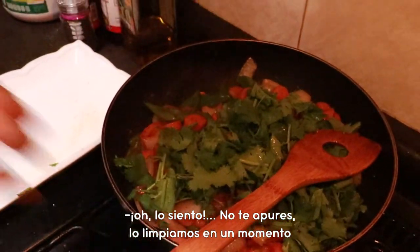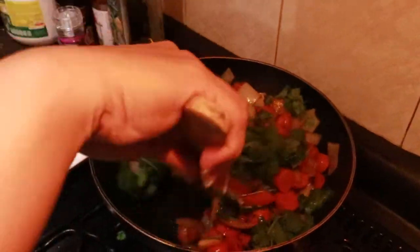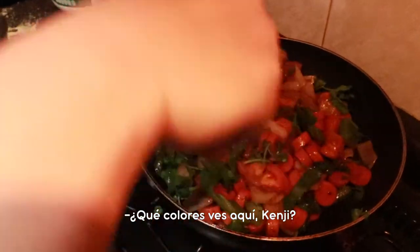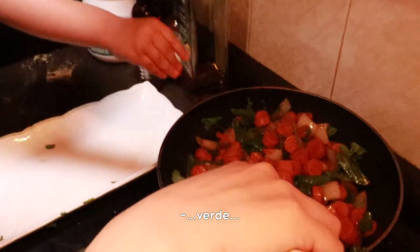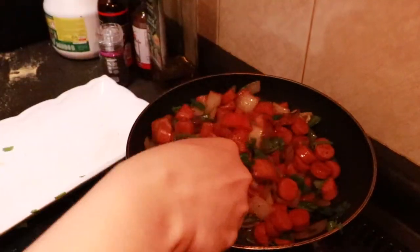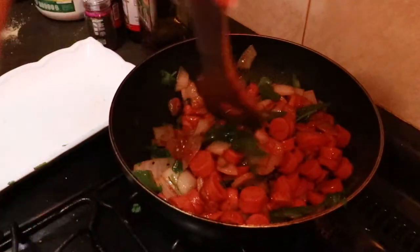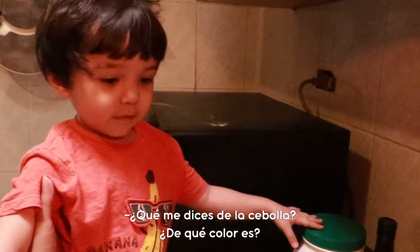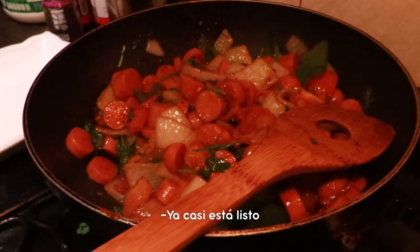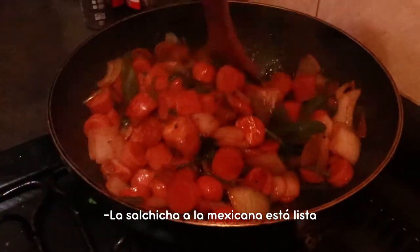Careful. We're going to clean it in a while. Okay, it looks so colorful already. What's the color, Kenji? What color do you see? It's green. Green and orange. What about the onion — what's the color of the onion? It's brown — oh, that's white. Okay, we're almost done. It's already cooked. Salchicha a la Mexicana is already cooked. Look at that!